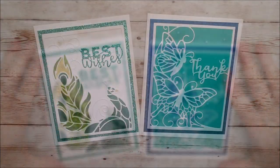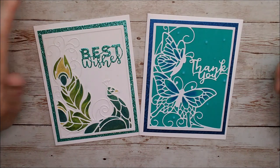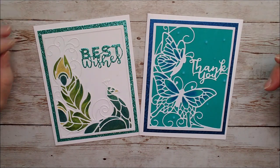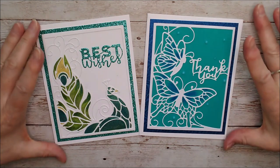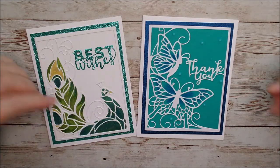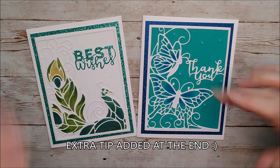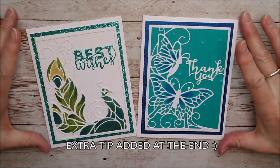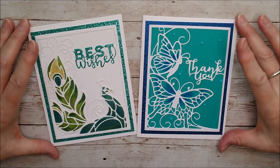I'll see you next time. That's two different cards with the same die set — I hope you've enjoyed that. There's actually loads more I could be doing with it but I'm going to be doing a little blog post review as well, so I'll put the link down below and that will maybe give you some more ideas. There are so many different ways you can use this — this one obviously took a little more time but I think it was worth it, and this one was a lot simpler. Either way I think they're really nice and I hope you enjoy using them if you get them.